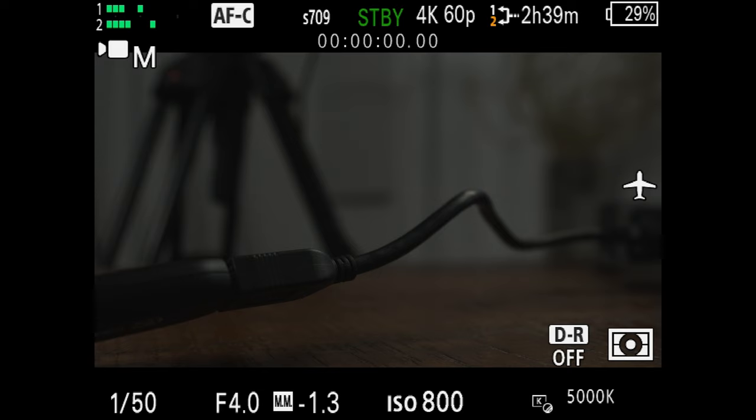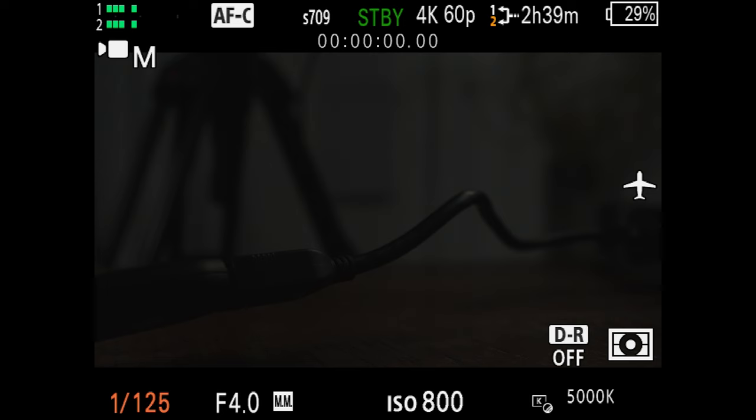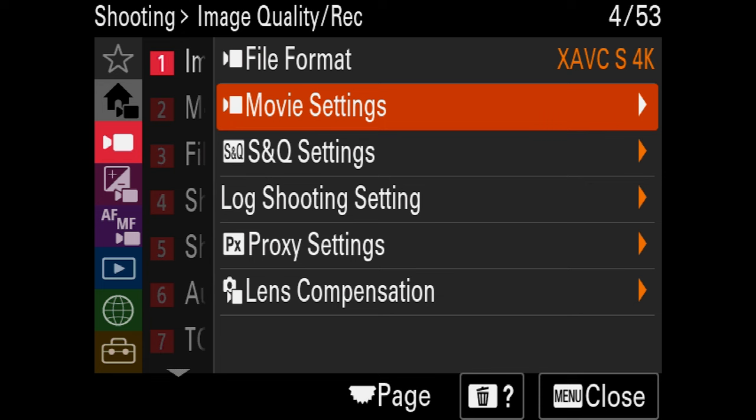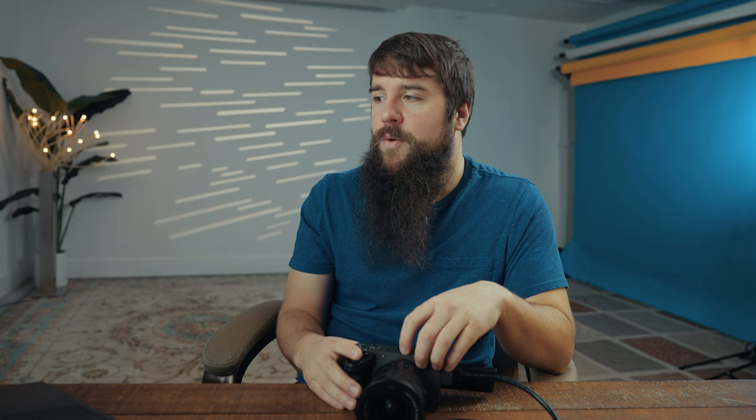For shutter speed, increase that from 1/50th to 1/125th, which is roughly double the frame rate. If Sony ever adds a shutter angle feature, we could get exact — Sony, add shutter angle, that'd be fantastic. Keep aperture at F4, or F2.8 if you want. Leave ISO on 800 and white balance on 5000. Now save this as custom preset two: go to shooting mode, camera set memory, and set this to preset two. Now MR1 is 24 frames per second and MR2 is 60 frames per second.